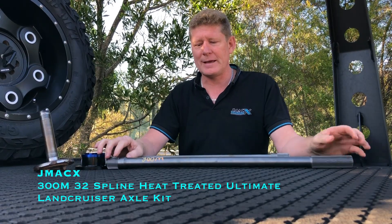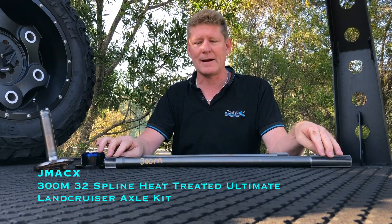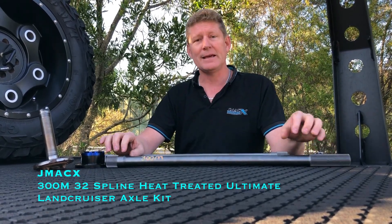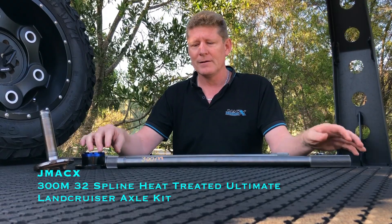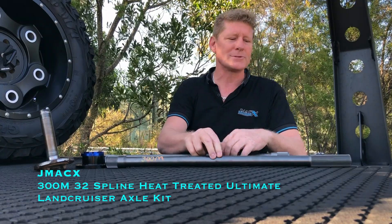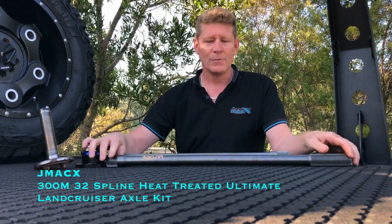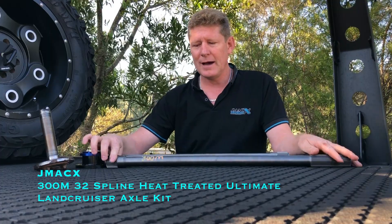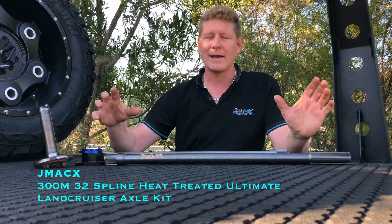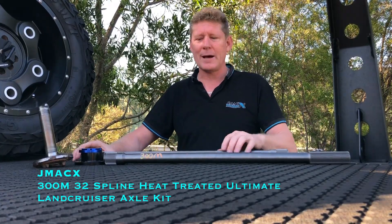So what we have done is brought out this 300M axle. 300M is the highest quality axle steel available for this type of process, and again they're heat treated. But is this something for everybody? No, it's not — because you're still limited to your 32-spline axle. When this one goes, you could pretty much guarantee everything goes with it; when they explode, they go off like a bomb.